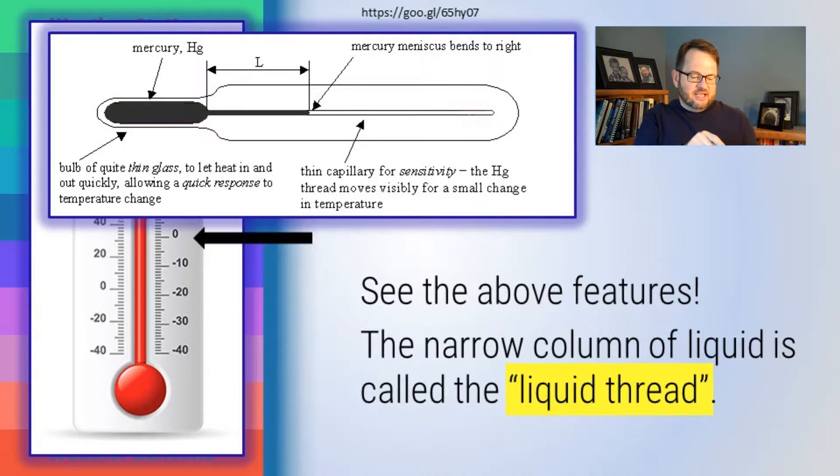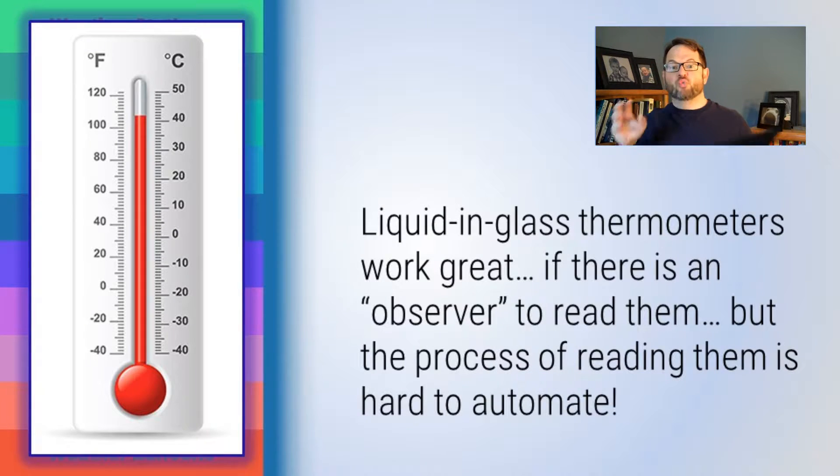The glass around the bulb is very thin compared to the glass around the liquid thread. The thin bulb glass allows changes in temperature to be quickly conducted into the liquid inside. If the glass were thick around the bulb, the response time would be terrible. They use thicker glass on the stem because it would be ludicrously fragile otherwise — plus, the thicker glass around the liquid thread acts as a magnifying glass. Liquid-in-glass thermometers work great and can be calibrated to be incredibly accurate and precise, but they need a person — an observer — to read them. This is actually quite hard to automate.